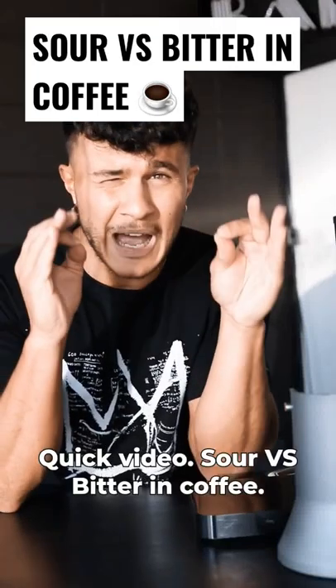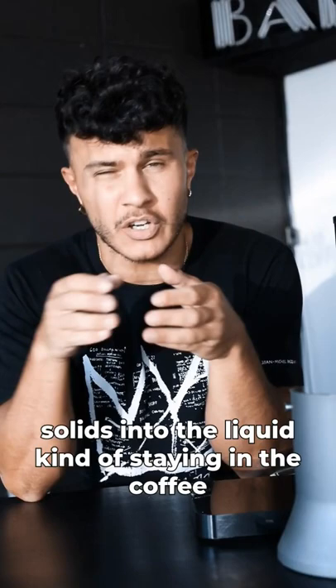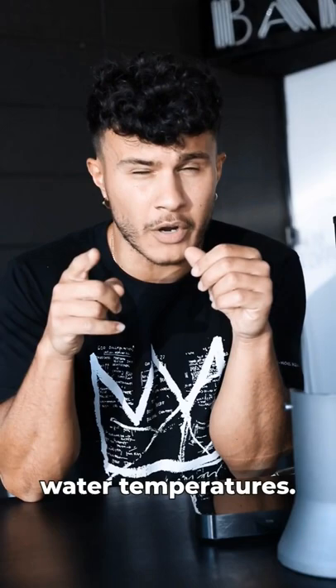Quick video: sour versus bitter in coffee. Sour usually means under-extraction, meaning water's passing through too quickly. You're under-extracting the coffee — you're not getting all of the total dissolved solids into the liquid; they're kind of staying in the coffee. What you usually need to do is use a finer grind or hotter water temperatures.